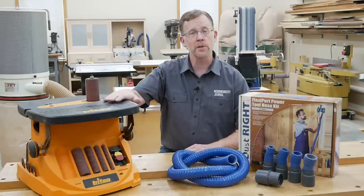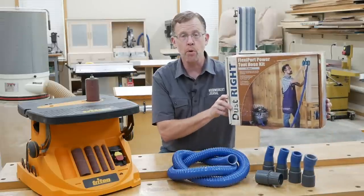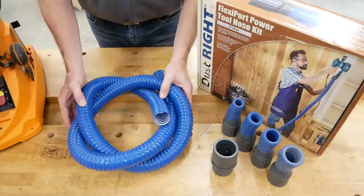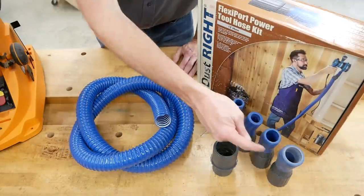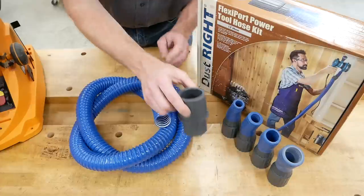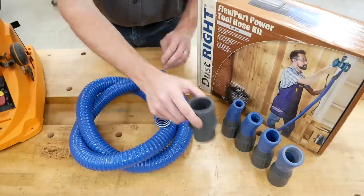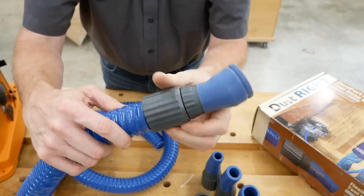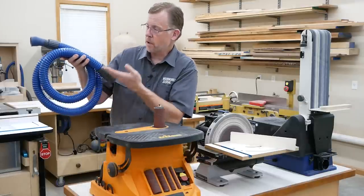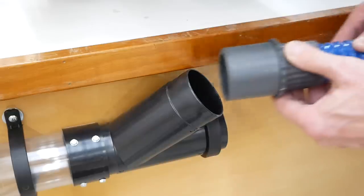At this point I was ready to hook up my spindle sander with the smaller dust port size, and to do that I used Rockler's FlexiPort power tool hose kit. It includes a twelve-foot length of ribbed hose that you can cut to any length you need, four soft rubber tool adapters in different sizes, and a fitting that lets you attach it to a two-and-a-half-inch dust collection system or a shop vacuum. The various components simply reverse-thread onto the hose to create secure connections. Once I had my FlexiPort hose made up, I plugged one end into the spindle sander and the other end into the Y-fitting.